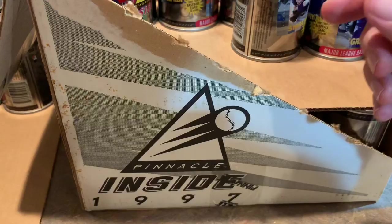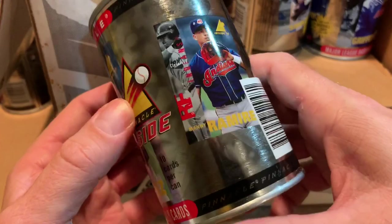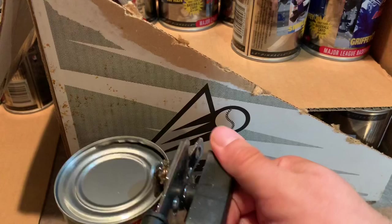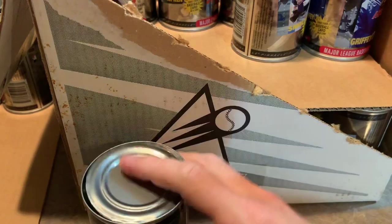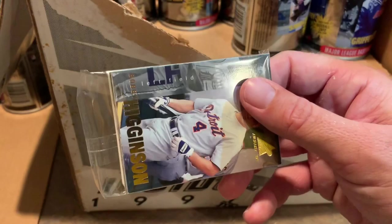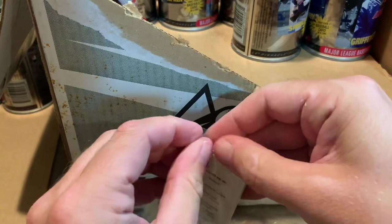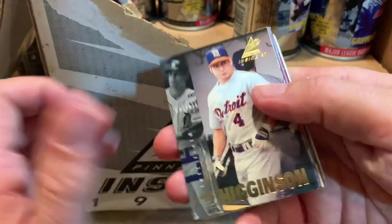Our next can, we have a nice Manny Ramirez — good old Manny being Manny. Another player with amazing stats who will likely never be in the Hall of Fame because of all his PED suspensions. My favorite Manny Ramirez moment is when he cuts off that throw from Johnny Damon, like ten feet in front of him with a diving catch. This pack is not wanting to open up — this card is seeing the light of day for the first time since 1997, basically stuck in this dark can.